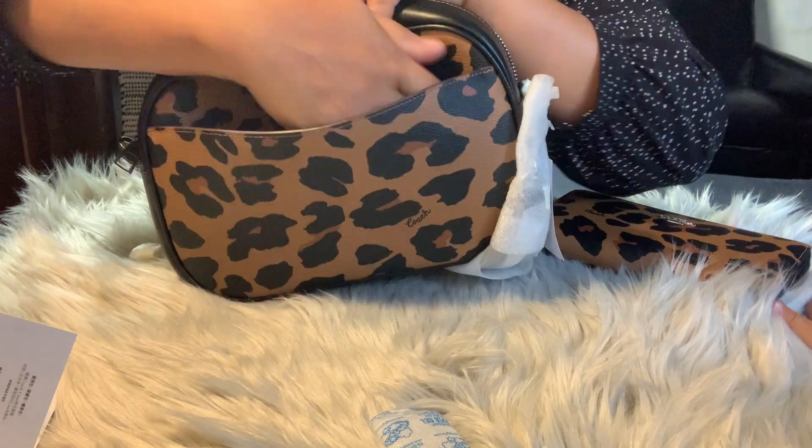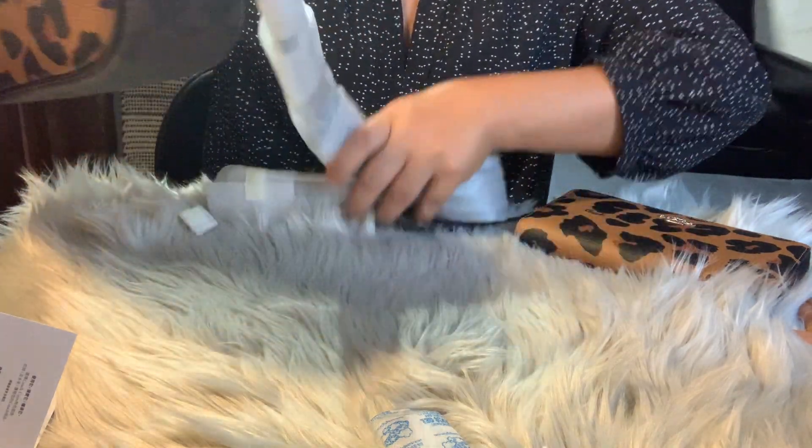It has a packet at the back — there's a packet. And let's take this off.